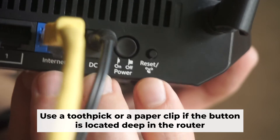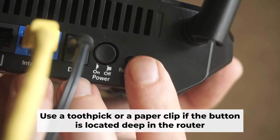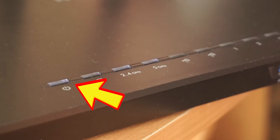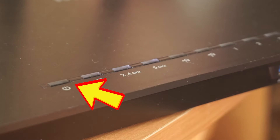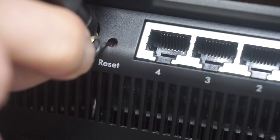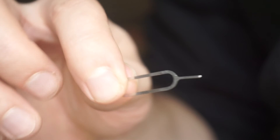Now you need to reset the router to the factory settings. Press and hold the reset button on the router for 10 seconds until the indicator lights on the router begin to flash. Sometimes the button is located inside the router casing to avoid accidental pressing. In this case, use a thin object to press on it.